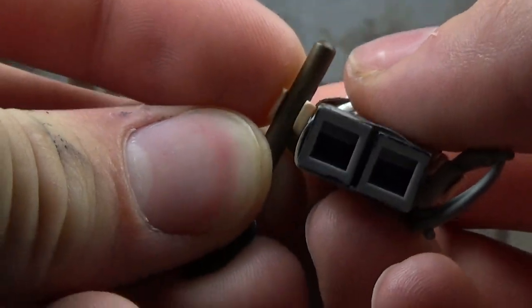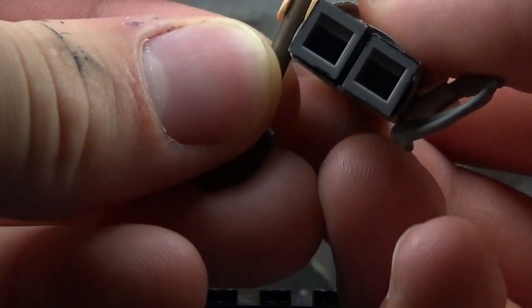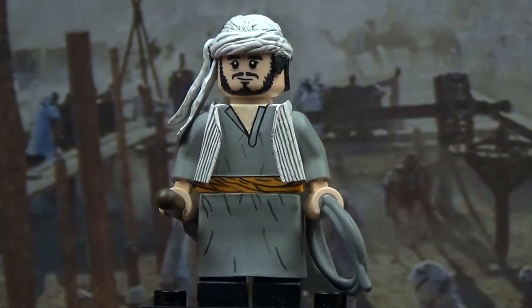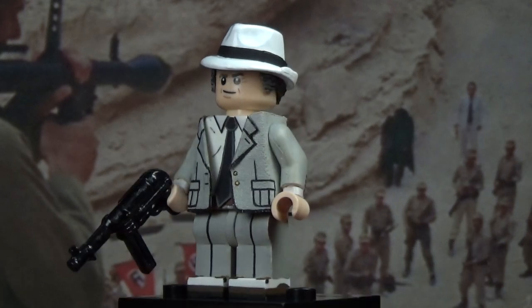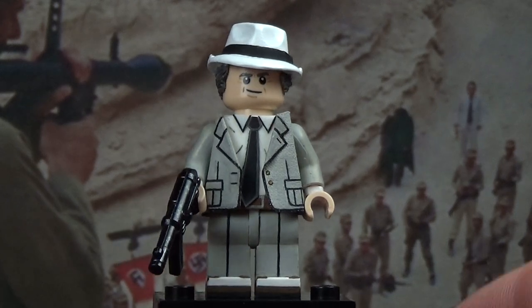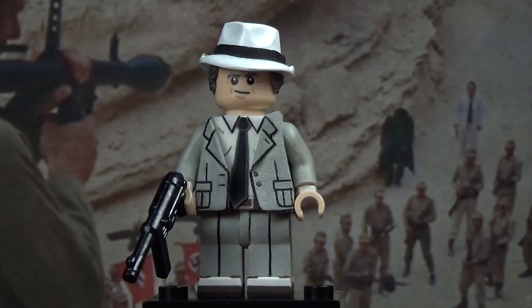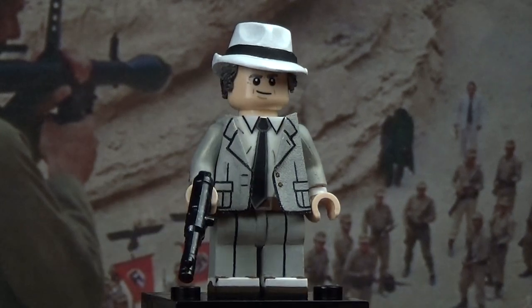I really like how this guy turned out, and definitely really like the head of the figure. So our next character is Belloq. Belloq is a really great villain — if you've never watched Indiana Jones Raiders of the Lost Ark, he's definitely a highlight of the movie.